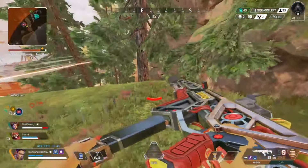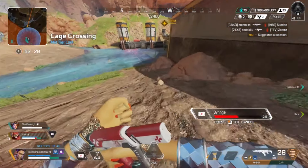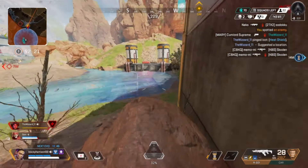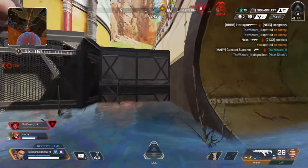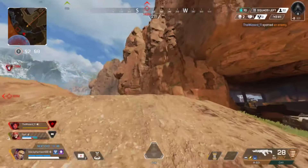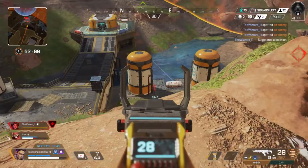Guys right in front of us, guys right in front of us! Oh my god, they're still up here? They're up top, yeah they're up top. I'm just gonna keep playing zone. I'm dead dude. There's a kid chasing Phantom, he's right here. There's two - oh dude, there's two teams, there's a team here too.